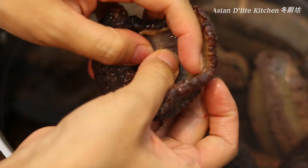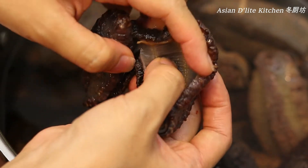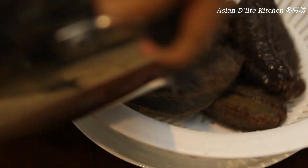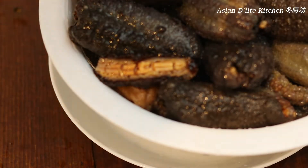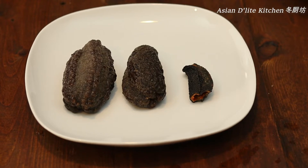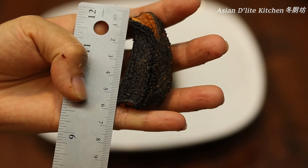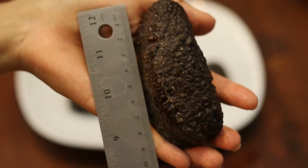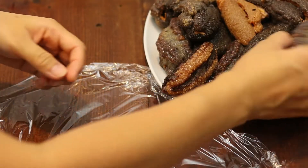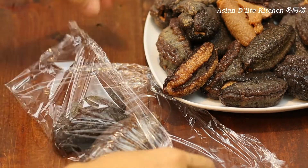Change the water and clean the sea cucumber gently, and repeat this process 4 to 5 times depending on the size of your sea cucumbers. Once they are ready, drain them well, then cook right away or put them in Ziploc bags to store in the freezer.